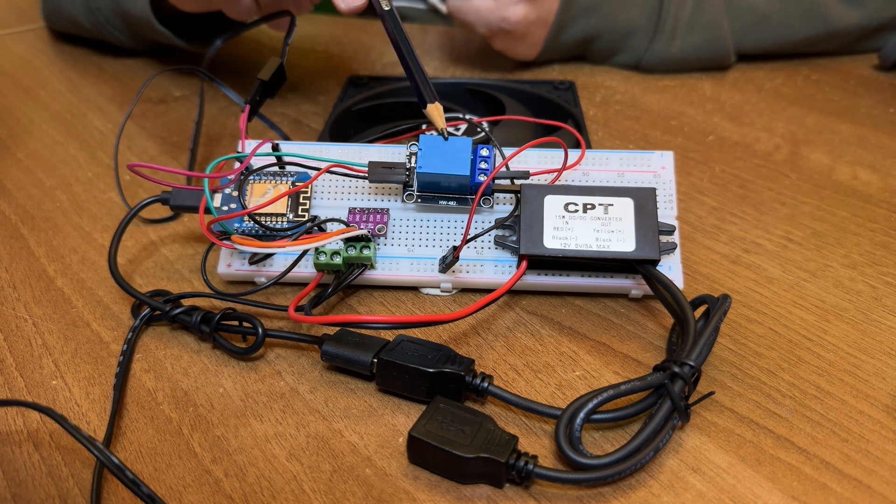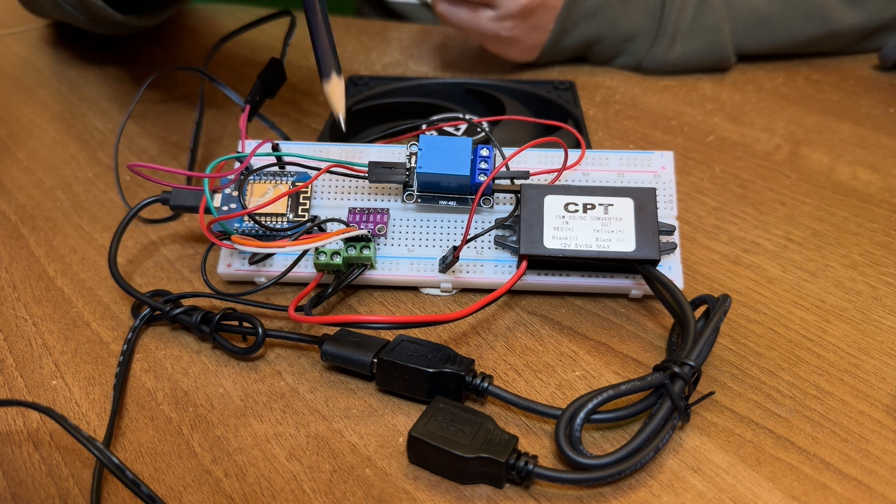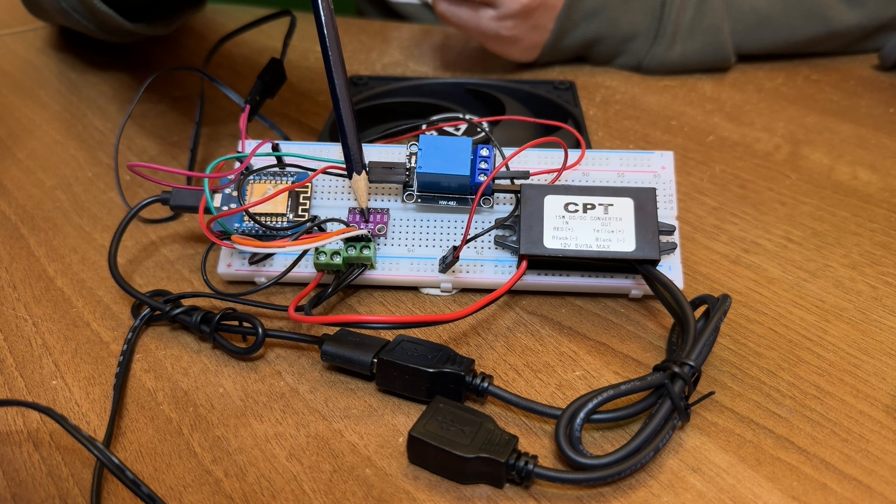This module here, with the blue box on its back, is a relay. This is needed because a 12V PWM fan can't actually be stopped totally just by controlling the PWM signal — even at the lowest setting, the fan will still be turning — so we use the relay to toggle the power to the fan. And then lastly, there's this little module here which is a BMP280 temperature sensor.